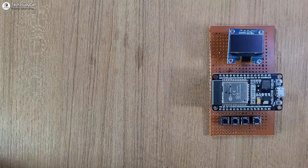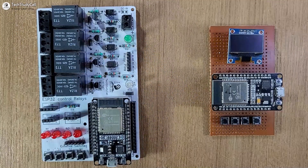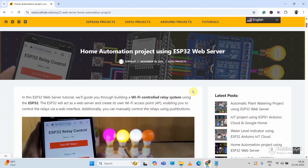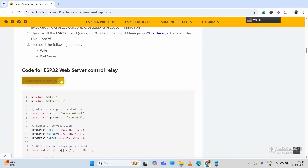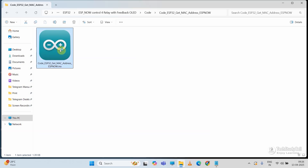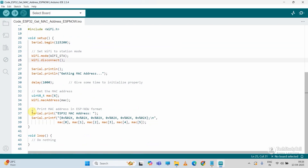For the slave, I am using this PCB. You can also download the Gerber file from the video description. Now I will move to the coding part of this project. These are the Arduino sketches — you can download the code from our website iotcircuithub.com; just visit the article, the link is in the description. First we need the MAC address for both the master and slave ESP32. For that I will open the code 'Get MAC Address' with Arduino IDE. In the setup, it will just print the MAC address of the connected ESP32.